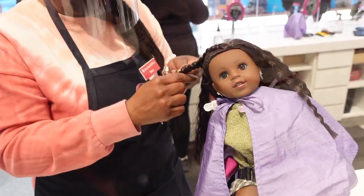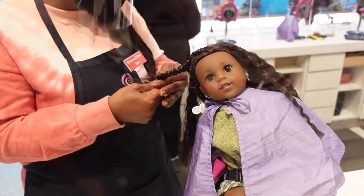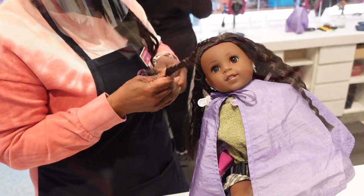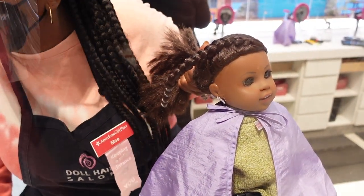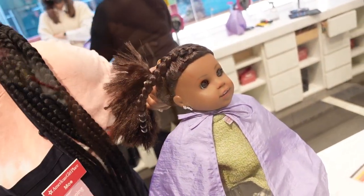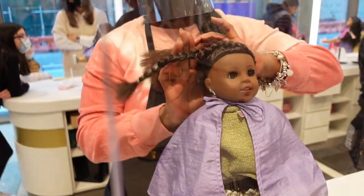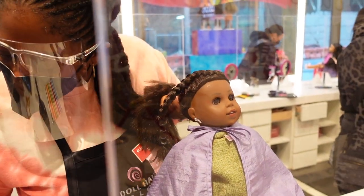I suppressed the puffiness but I didn't want to let go of the texture. Since she is an African-American girl doll, I wanted to keep the texture as much as possible so that in the future if I ever want to do box braids, cornrows, or anything else with her hair, it would stay textured — which was really important to me.